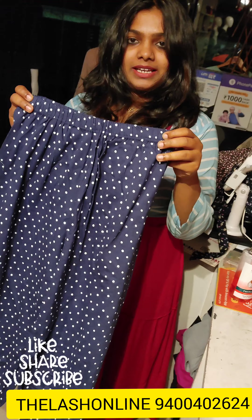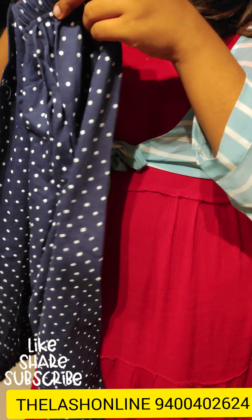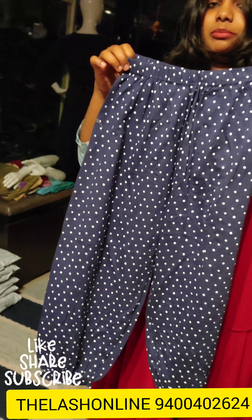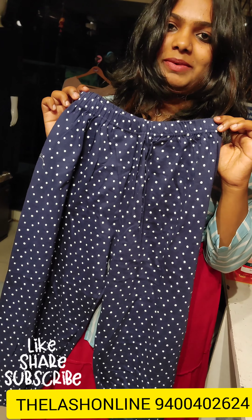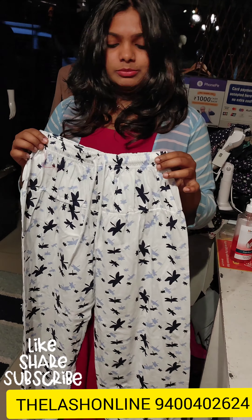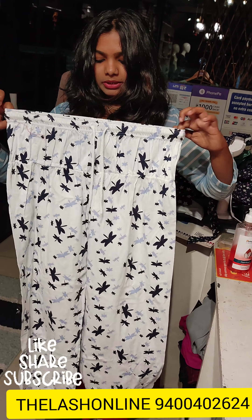This is a good pattern in a polka dot style. It comes in a small portion. Available in small, medium, and large suits. It is about 240 rupees. This is a good color design and full length. It comes in medium and large sizes, with an elastic waistband.